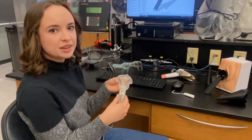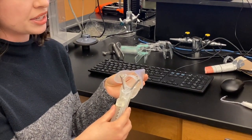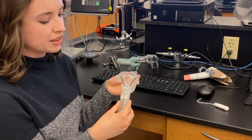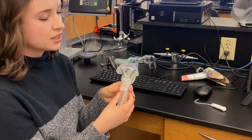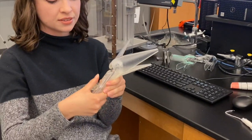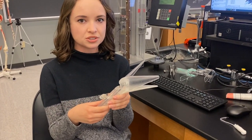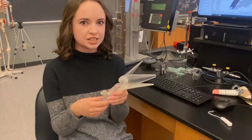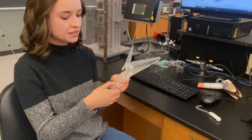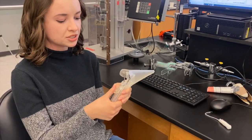The speculum features a brand new opening mechanism, which is different from all others currently on the market. The opening mechanism consists of two springs and a thumbtab lever. To open the speculum, pull down on the trigger — this expands the upper two blades, which expands the vaginal walls and allows for clear visualization of the cervix. To close the speculum, simply pull the tab towards you and return the thumb trigger to its initial position.